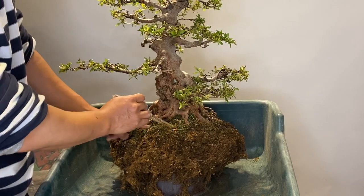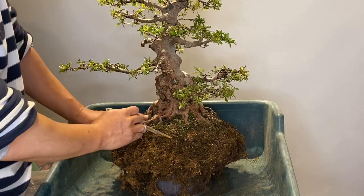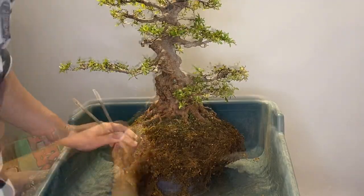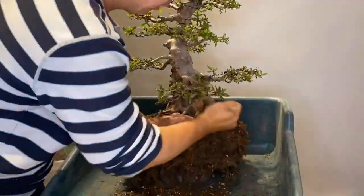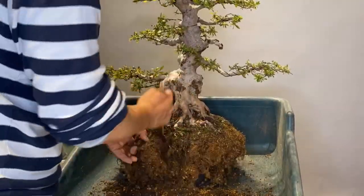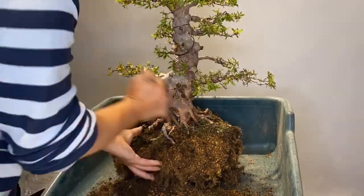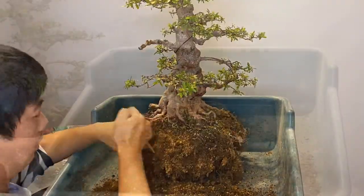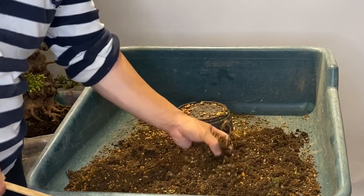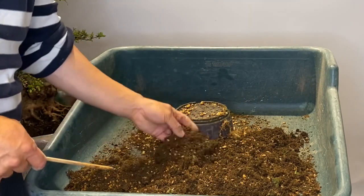I remove all the new soil added, so this now is all field soil that I have to remove down to the root base. To clean the soil for good drainage, otherwise in the future it can cause root rotting or something like that. So it's a lot of work. Half of the soil removed from the pot — this is field soil and there's still a long way to go.